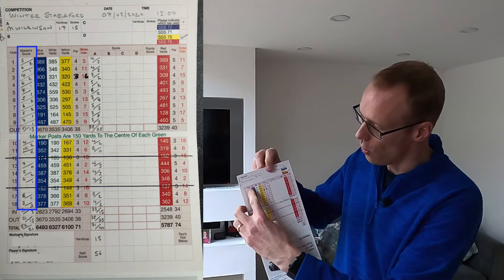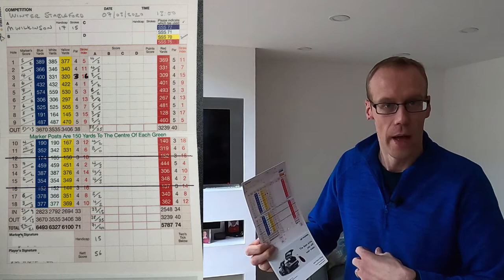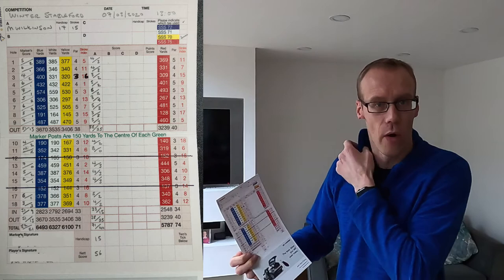On the column on the left there is a column called the markers score. So imagine I've got my playing partner's card in my hand — I'm marking their score in column A because their name is next to column A. But in the markers score column is where I mark my own score, because I'm the marker. I want them to mark my score too, so I can compare it with what they've written on my card and check that they've got it correctly.